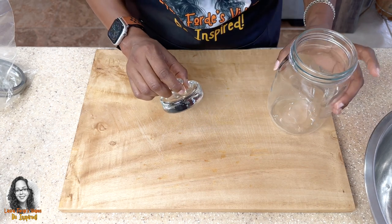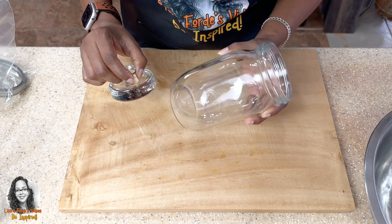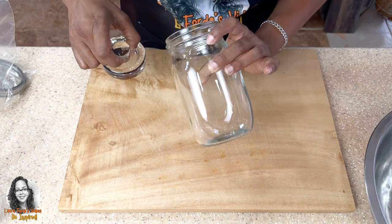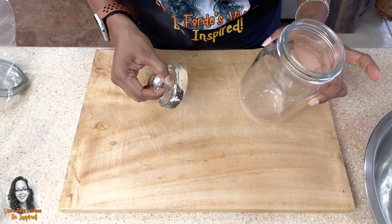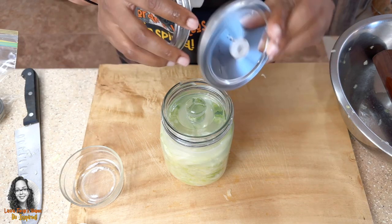The kit doesn't come with the jars — you have to buy those separately. These are 32-ounce wide-mouth mason jars. I'll leave links in the description for all of these things. Now we're going to put on our airlock.